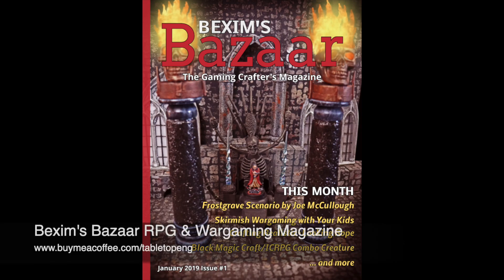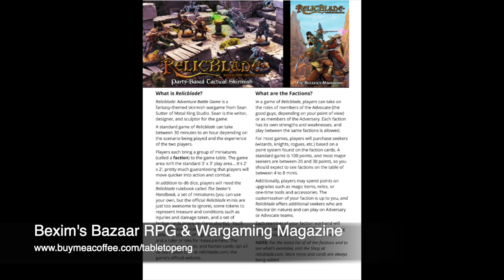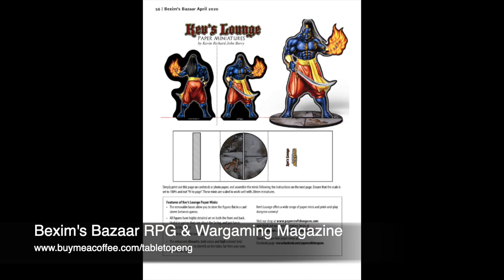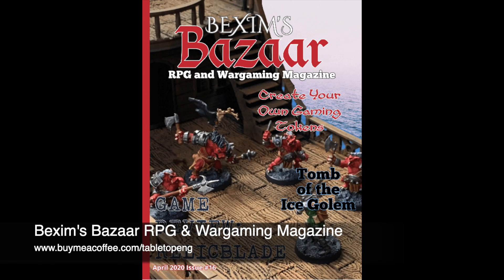Each month, Bexam's Bizarre RPG and Wargaming Magazine provides gamers with articles, props to print and cut out for players, many adventures, new monsters, and much more. Look in the description below for details on how to get a few free issues so you can see what you're missing.